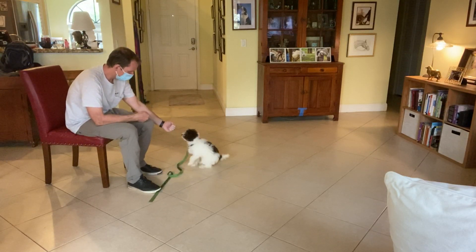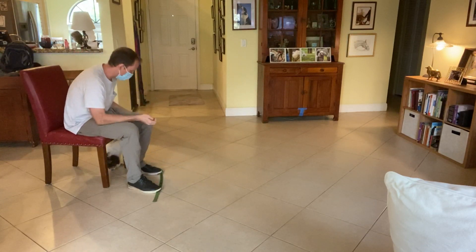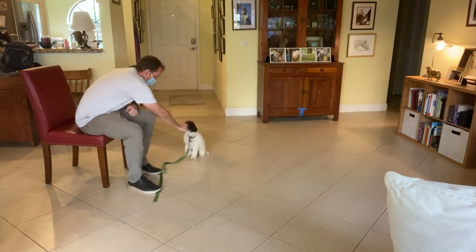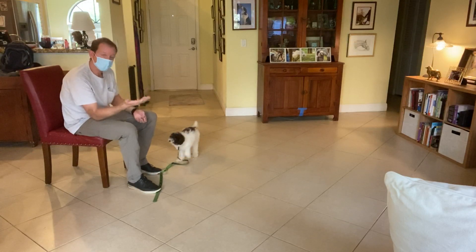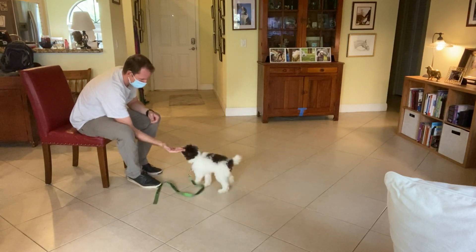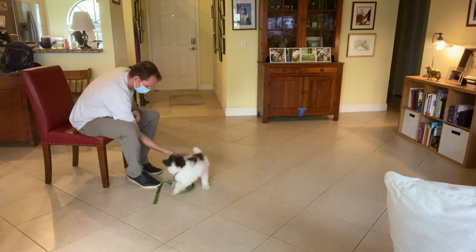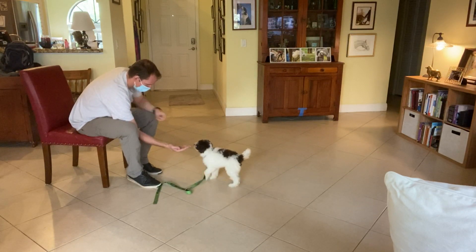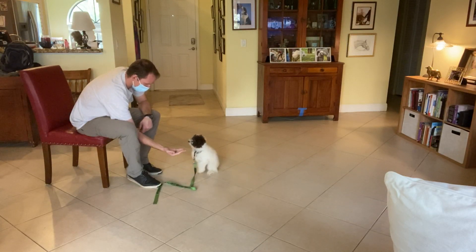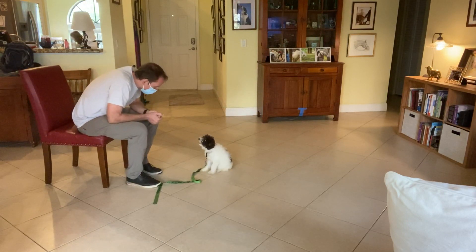Leave it! When you switch hands it's like a new hand — Spencer's not even going after it. Spencer, leave it — very good. And if he does go for it, I just close my fist. There we go, such a good boy, Spencer.